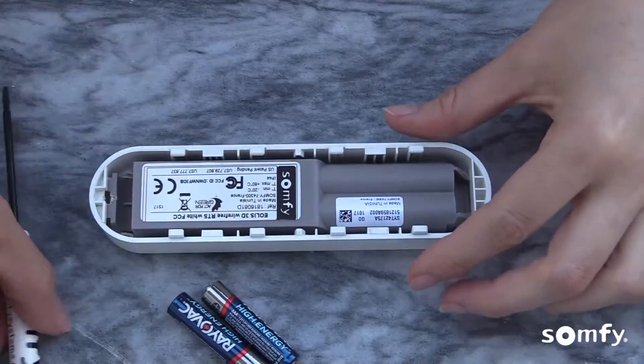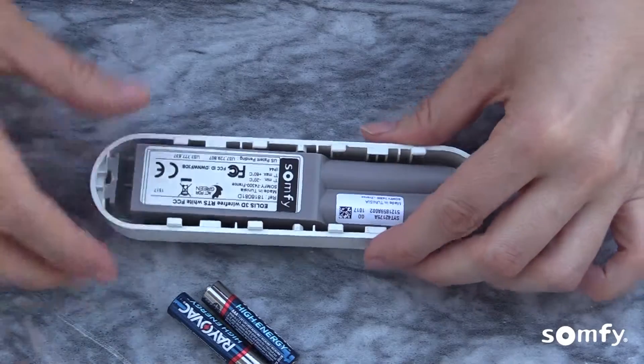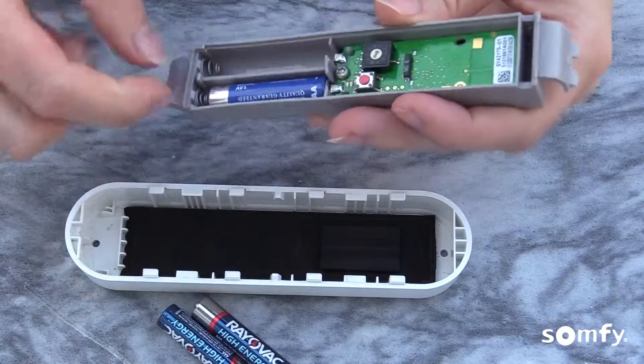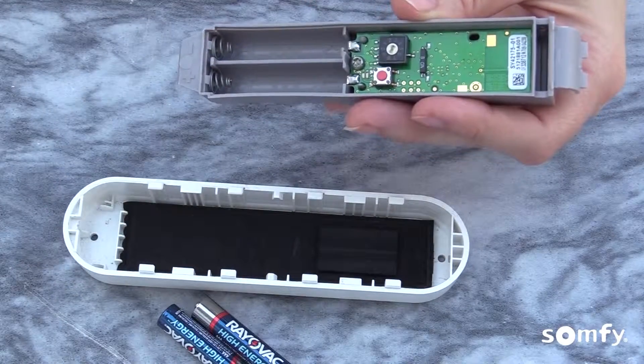Remove the sensor from the housing using a small screwdriver. Take out the old batteries and replace with new ones as shown on the diagram in the battery compartment.